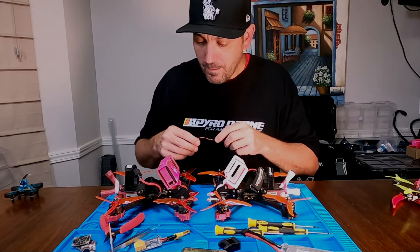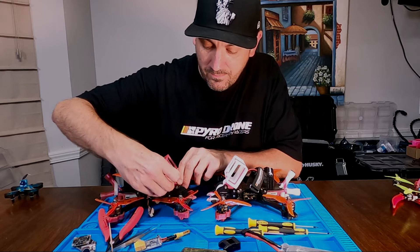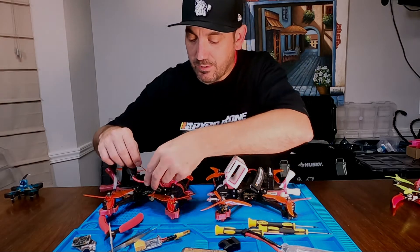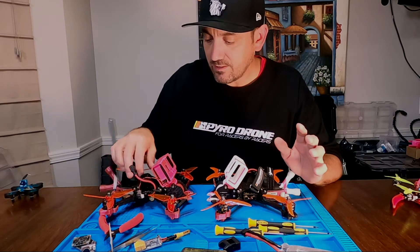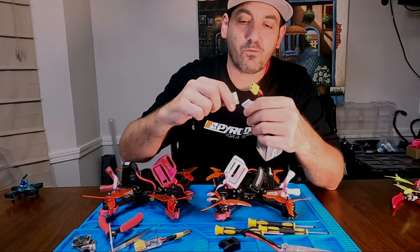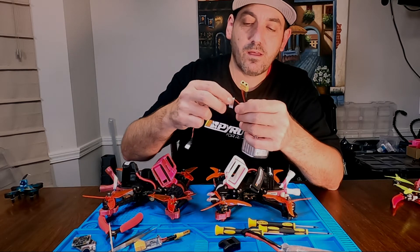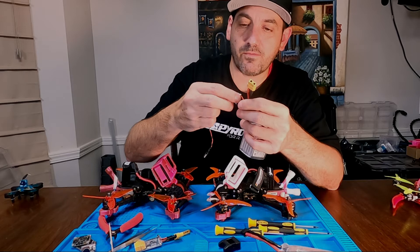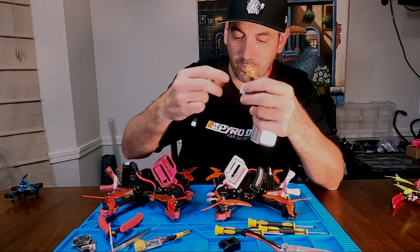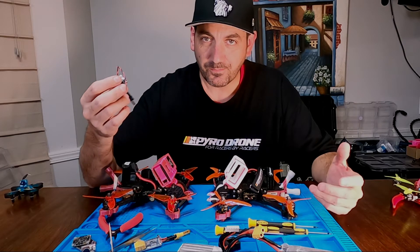One negative is it sticks out pretty far from the camera, so it's easier to snag on things — it's dangly and gets in the way. I had mine zip-tied to my battery strap for a while; it still constantly gets caught up in the battery straps. Removing it is a pain in the butt over and over again. I'm constantly worried I'm going to pull my battery leads out of the plug. It's hard to get any purchase on it to pull it off. I find it quite annoying, but everybody seems to really like it.